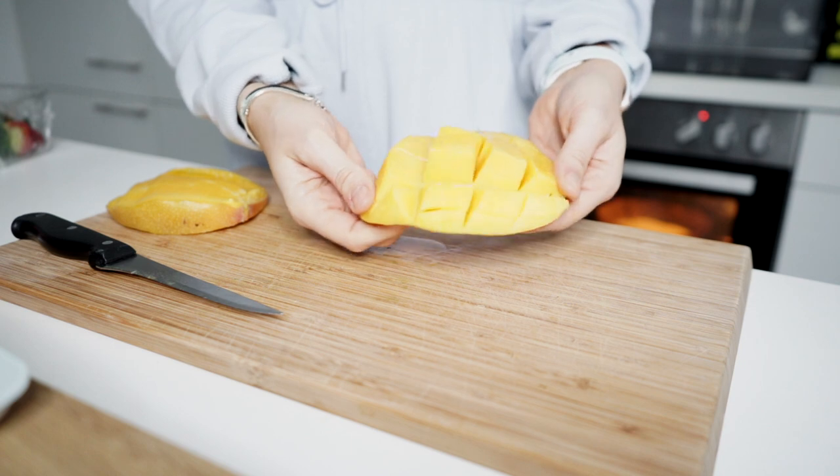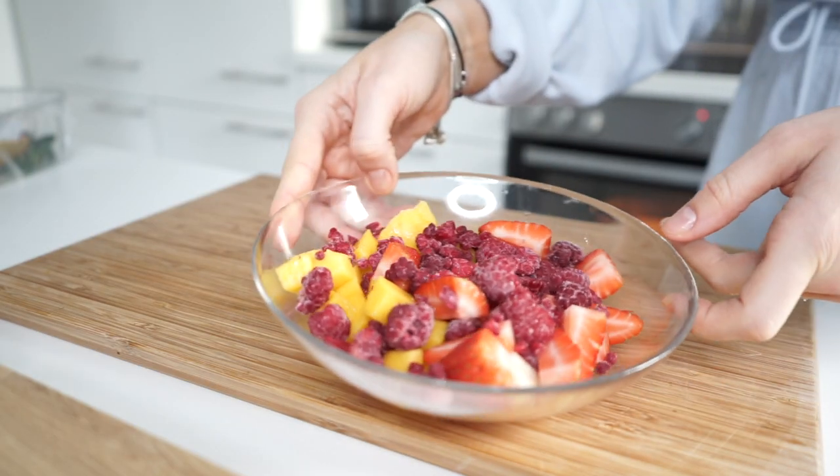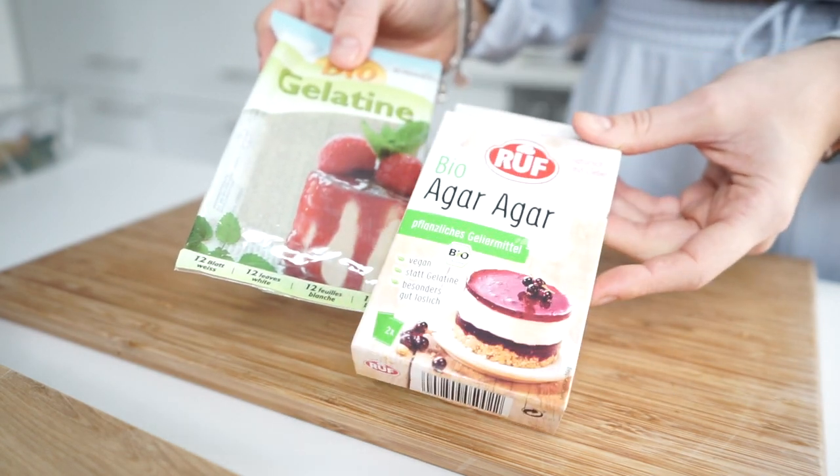A tetejére körülbelül 300g gyümölcsöt fogok tenni — ebben van eper, málna, illetve mangó. A gyümölcskocsonya elkészítése a cél. [On top I'll put about 300g of fruit — strawberry, raspberry, and mango. The goal is to make a fruit jelly topping.]